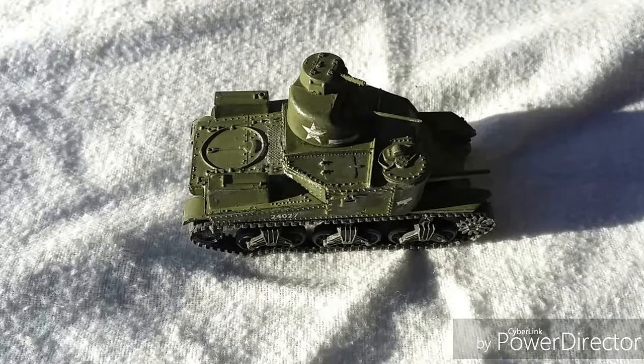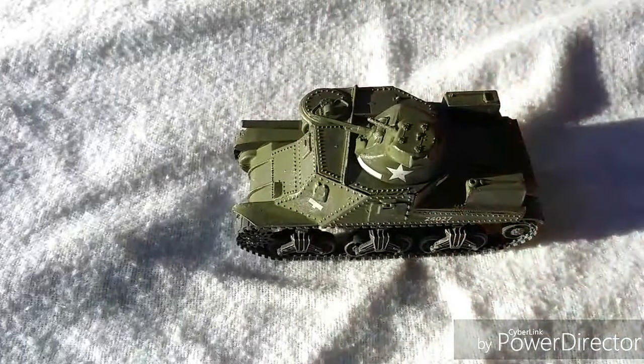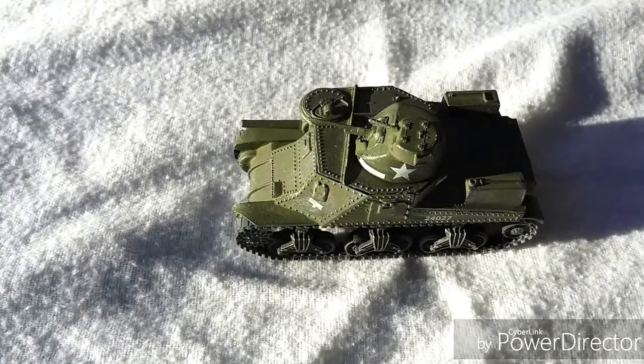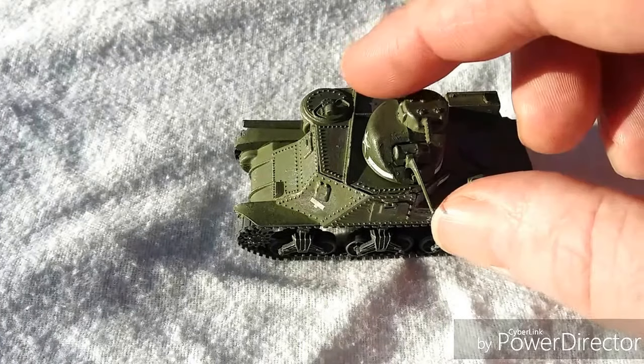We've completed the M3 Lee medium tank — we did the American variant, the Lee, as our one is in American markings representative of a vehicle with the 13th Army Regiment in Tunisia, 1943. The kit was a very simple, straightforward build with no major fit issues. There was a little bit of misalignment at the very top where the hull roof plate goes into position, but other than that it was fine.